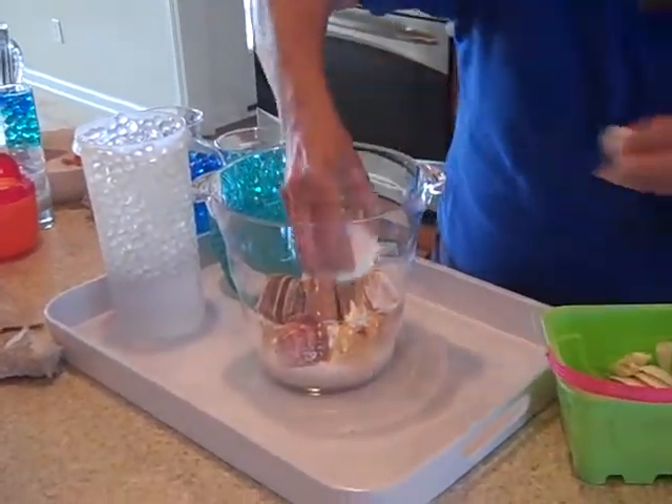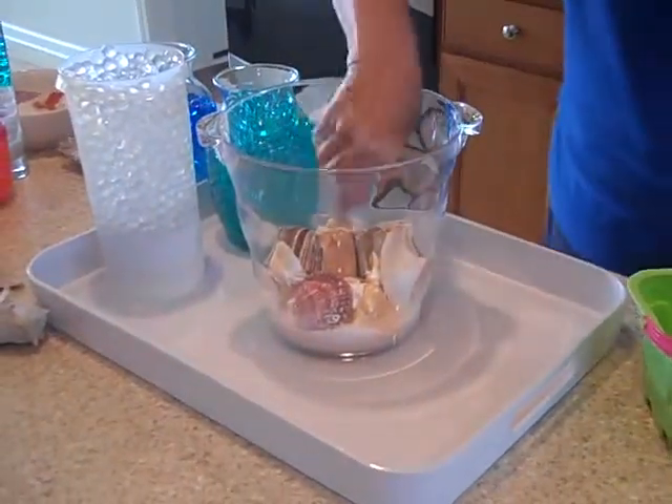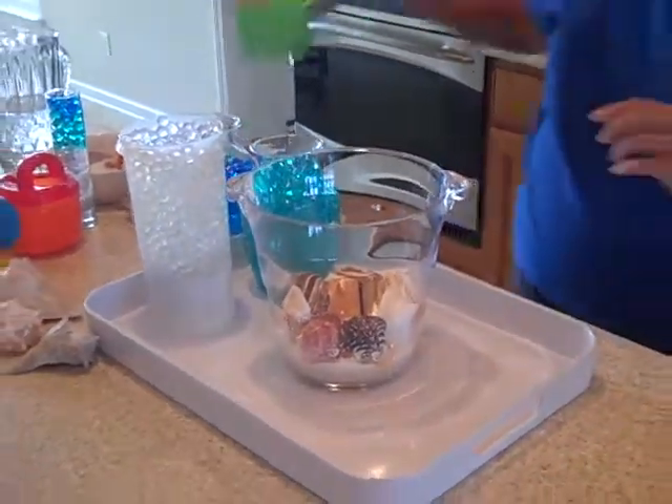Let's put a few more and take a look. Kind of fit them so you can see them. How about a couple more? Oh, that's kind of interesting — let's put that right there. Okay, I think that's enough.